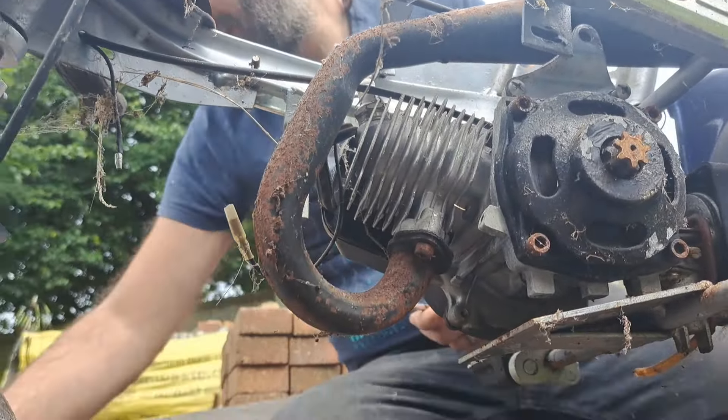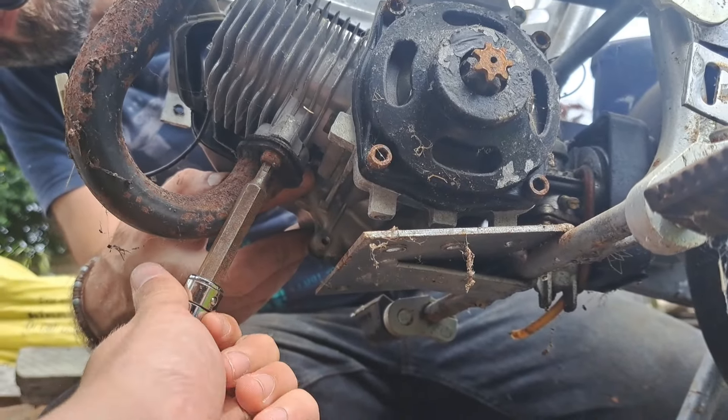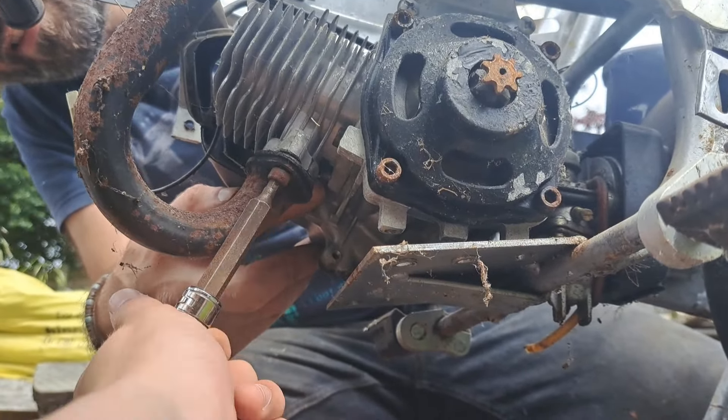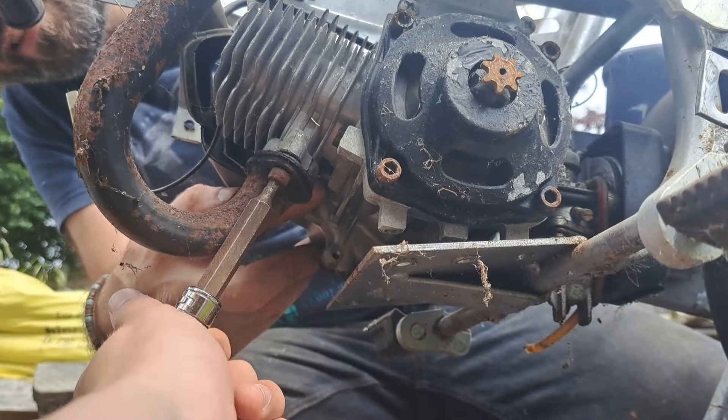Is that the same size, just longer? Yep. So this socket's tight. There we go. See if that'll reach past it. Yep, that's good. There's definitely some rubbish to get rid of. There's about there. It's free. Yep, it's free. Got it. There you go. Shall I take the exhaust out? Yep.